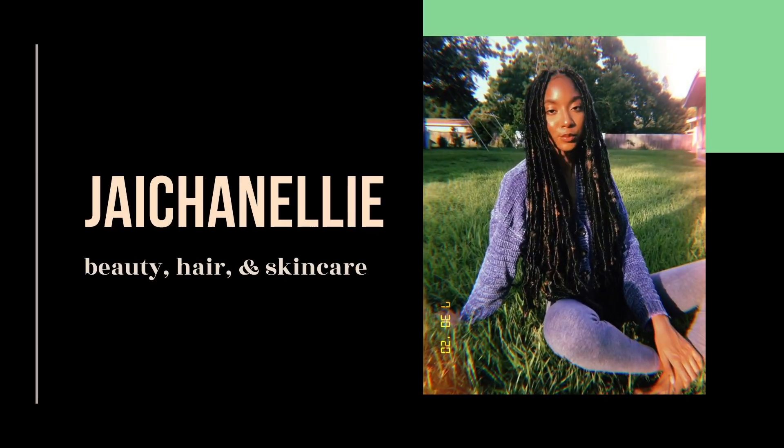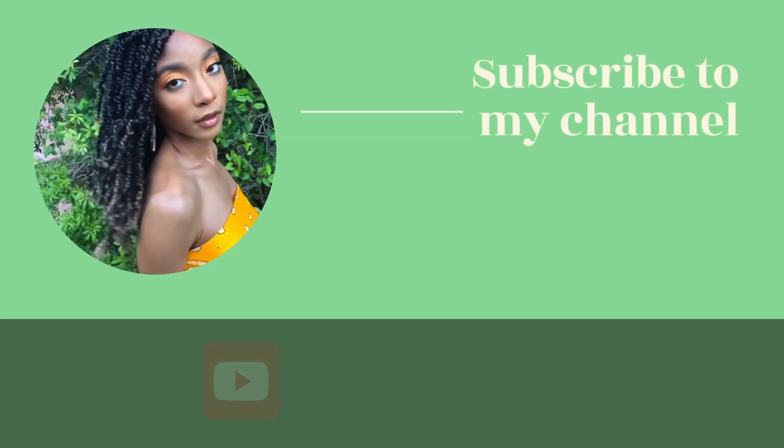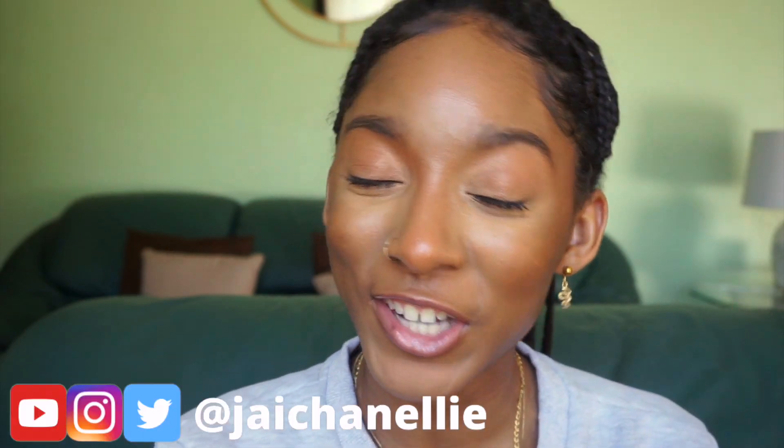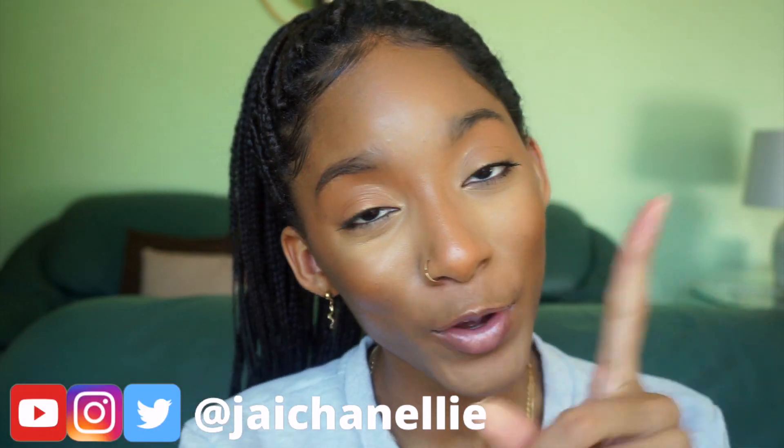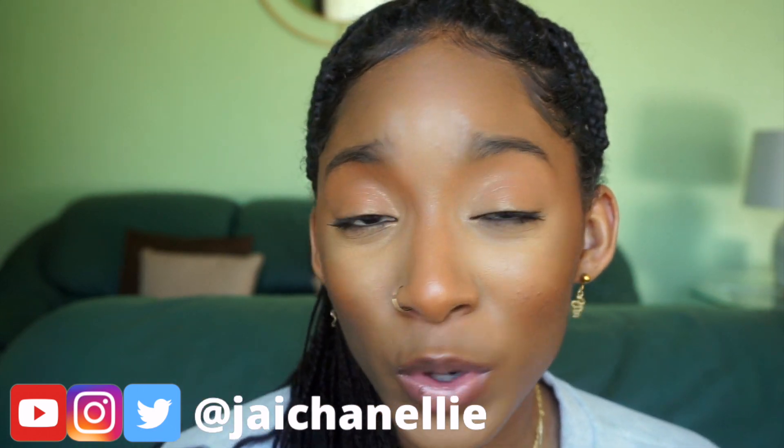We are continuing our box braids one-on-one series. Hey y'all, it's Jayla aka Jayshanelli. Welcome back to my channel — and welcome if this is your first time here. This is my series for beginners who want to DIY their box braids for the very first time. Today we're going to talk about whether you need to wash your hair while it's in box braids and also how to treat dry scalp if you suffer from it like me.